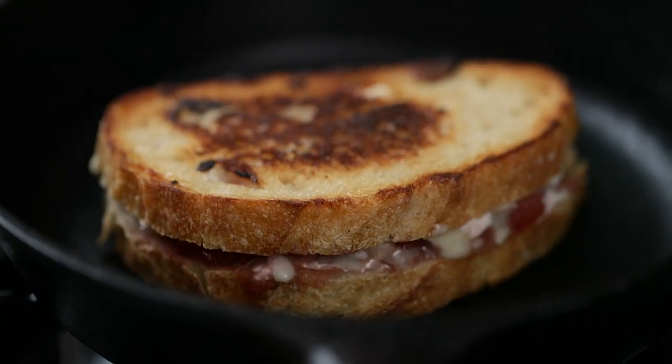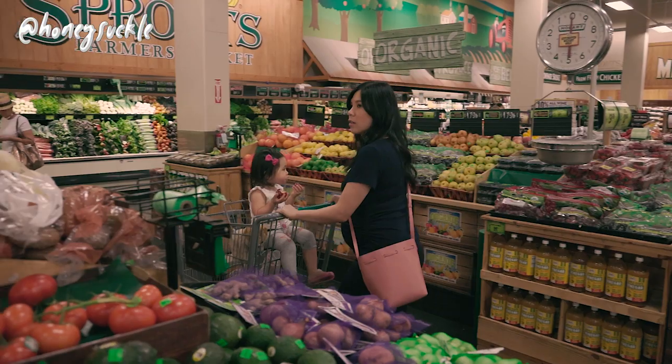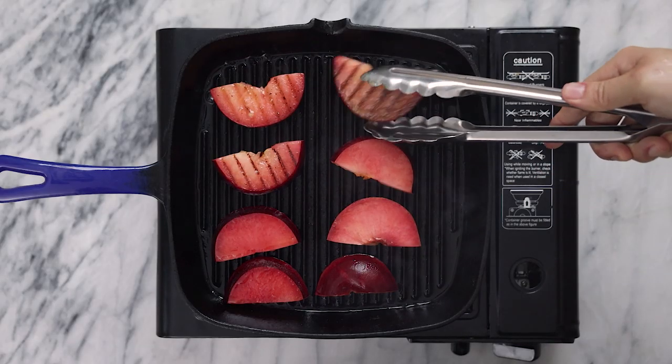Stone fruit season is here, so today we're going to be making some unexpected things with plumcots. Hey BizzBizz, it's Zang and today I'm partnering with Sprouts Farmers Market to share some fun ways to use your stone fruit, particularly these plumcots.